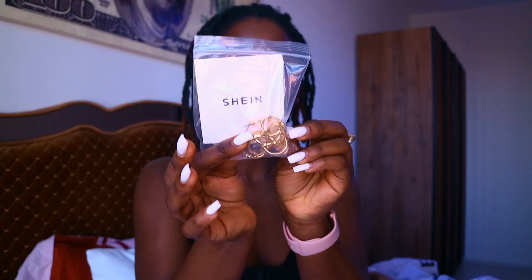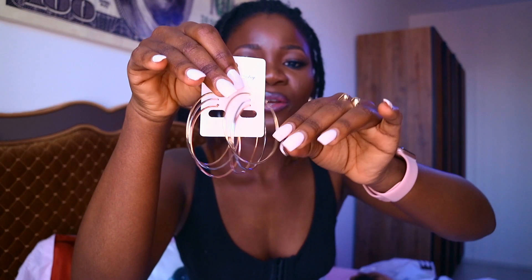Next I have a set of earrings — three sets. There's one with a nice detail, one like this, and another style as well. I'm going to be wearing one of these throughout this video — it's actually nice.